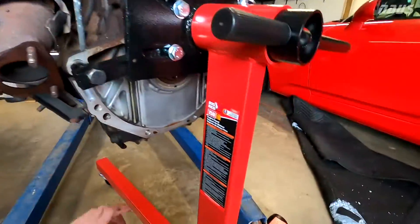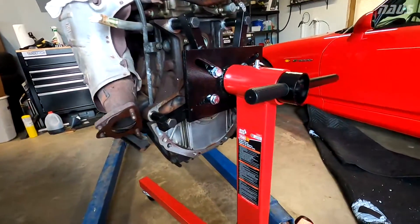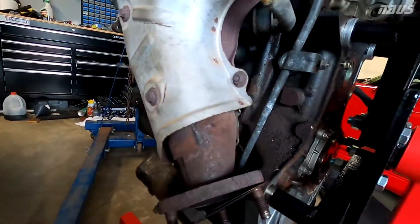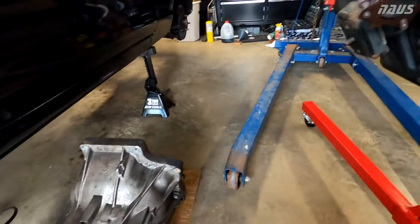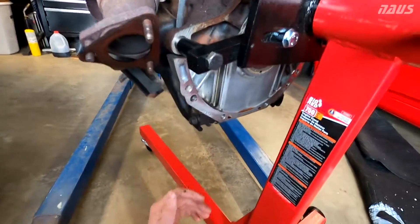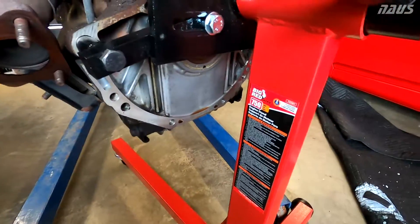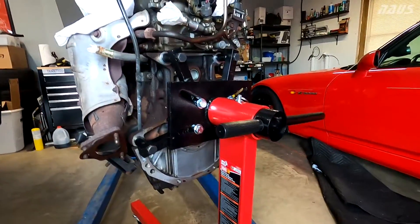Just a note: if you're going to replace your rear main seal, it's not going to be ideal with it on the stand here. I might do it when it's back in the car — I can crawl underneath with the transmission out and take care of the rear main seal. But I will be dropping the pan, so the surface where the RTV is and that half-moon gasket is going to separate. The rear main seal does stay in with the crankshaft when you separate that.